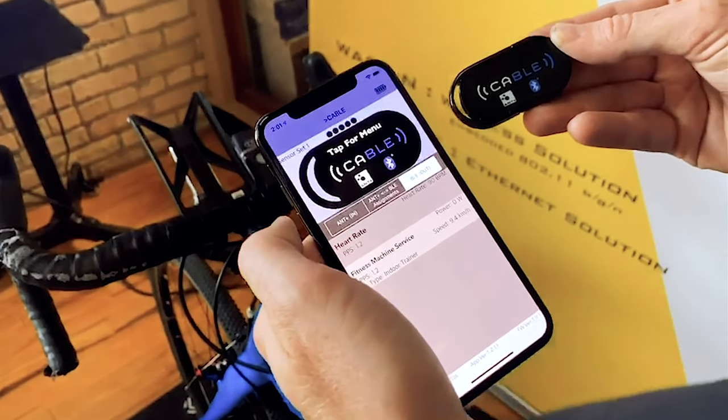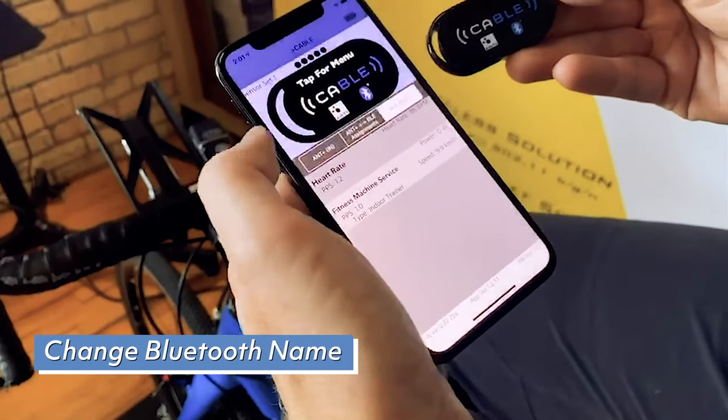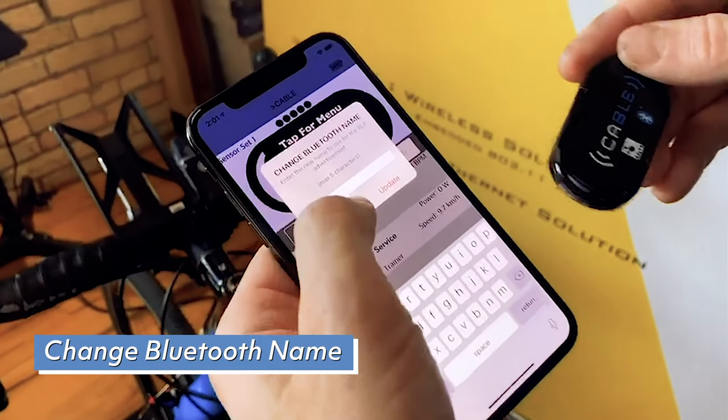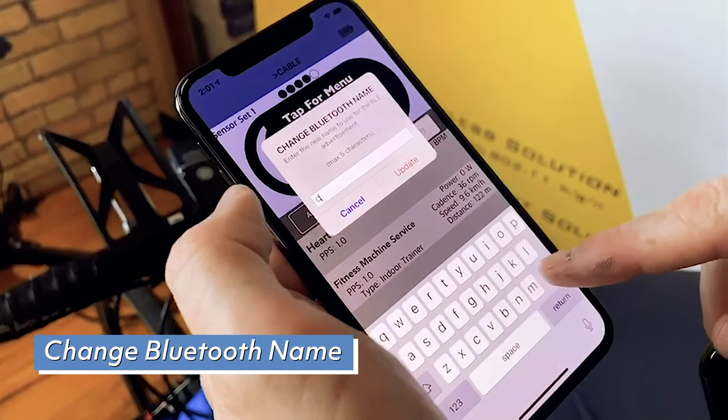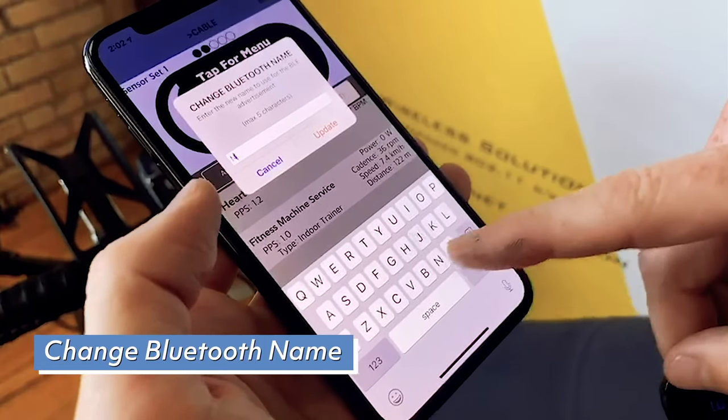Changing your Bluetooth name is especially helpful in group fitness where there are multiple people using Cable. A Bluetooth name is displayed in the fitness app when searching for your sensors. To change the Bluetooth name, go to the menu and select Change Bluetooth Name. Each name is limited to 5 characters.